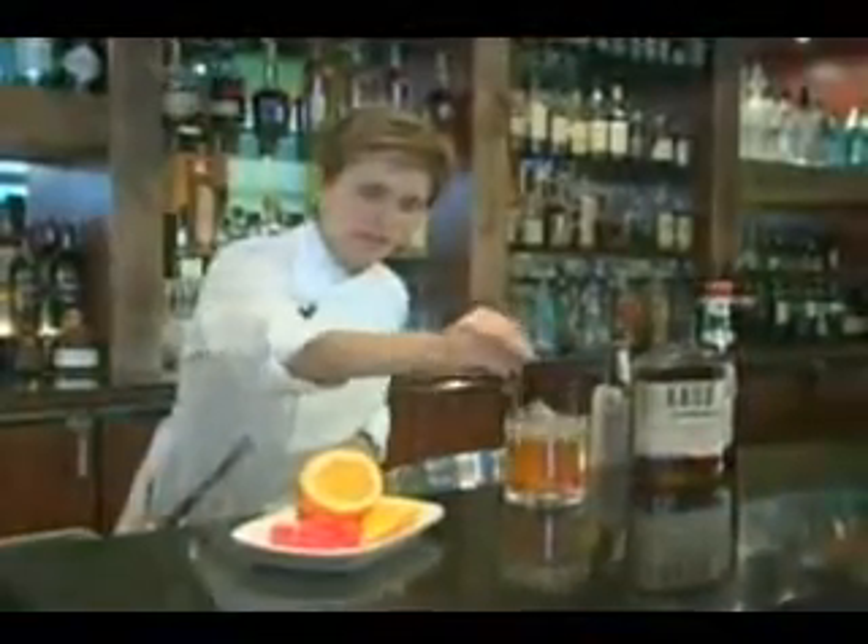The key to a beautiful old-fashioned is to stir. You want to get all those great flavors together. And there you have a classic old-fashioned. So remember, when you're creating beautiful classic cocktails, you want to sip slowly and enjoy. Cheers.